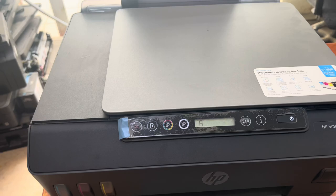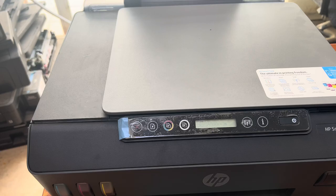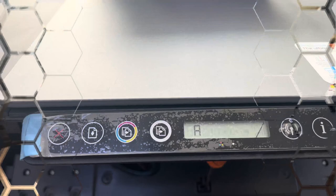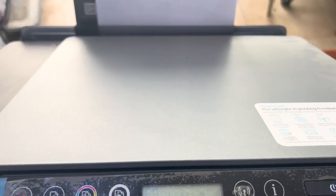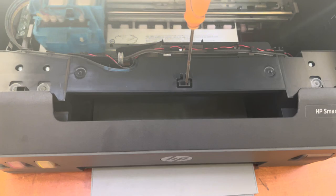You will see it start printing an alignment page. The process has started — just let it print the alignment page. Make sure you do not scan this page. Keep the front door closed because if it is open it will show an error. It will still show on the screen that it is printing the alignment page — let it print, and do not scan it.